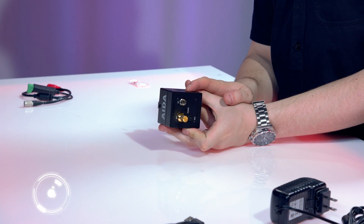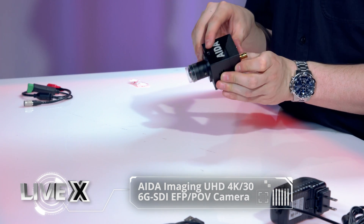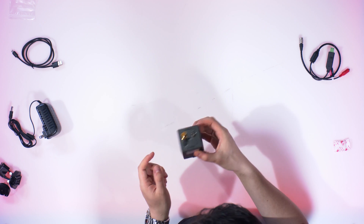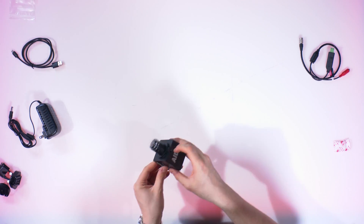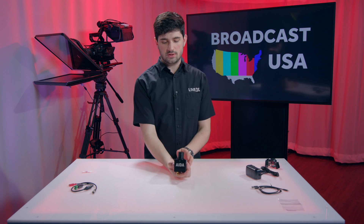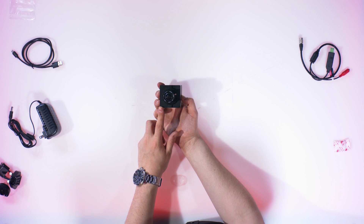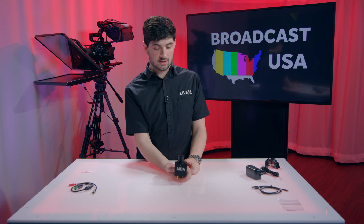On the side here you have USB mini connections. There is a quarter-20 screw on the top for mounting — you could throw it on a stand — and that's on the bottom too, so you have options if you need to flip it. The lens here is this little tiny baby lens. It uses C or CS mount lenses, and the one it comes with is a 3.2 millimeter 12 megapixel lens. The sensor inside is a one and two-thirds inch CMOS sensor, and they claim it works really well in low light.